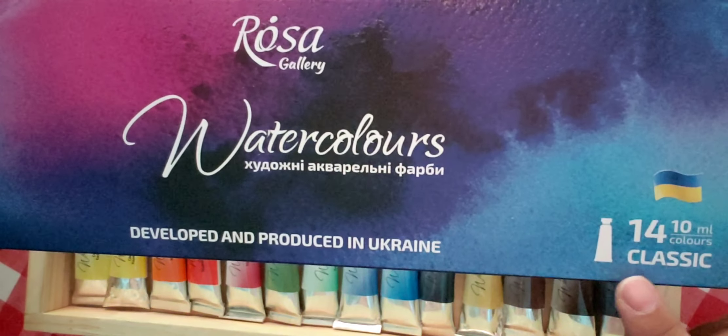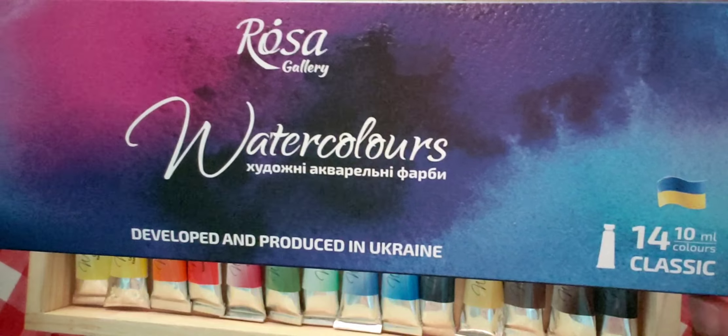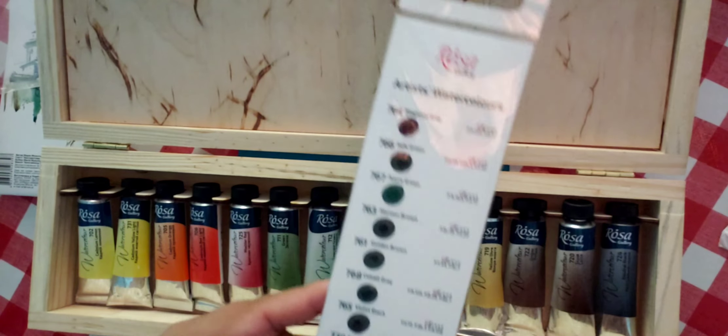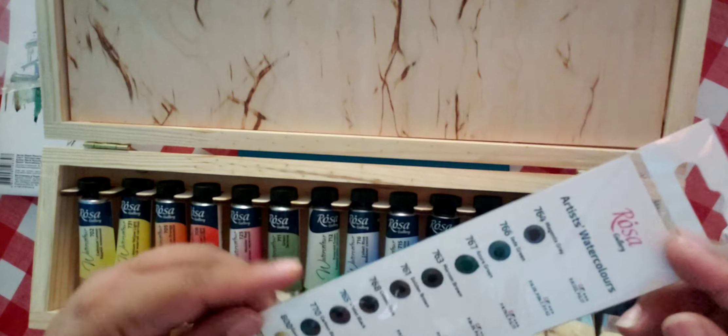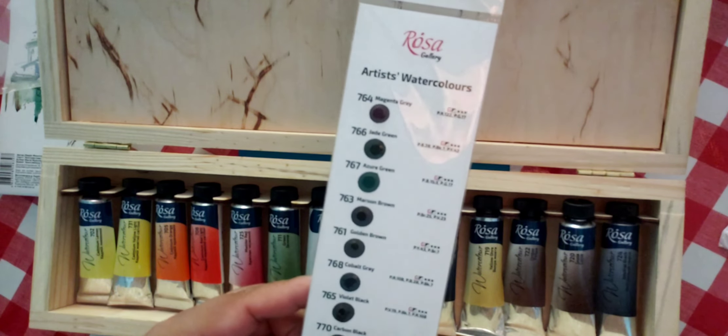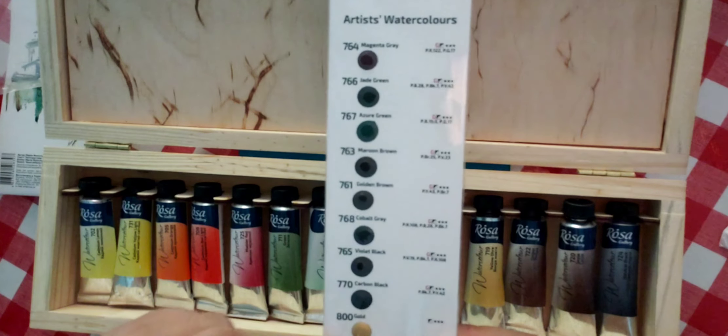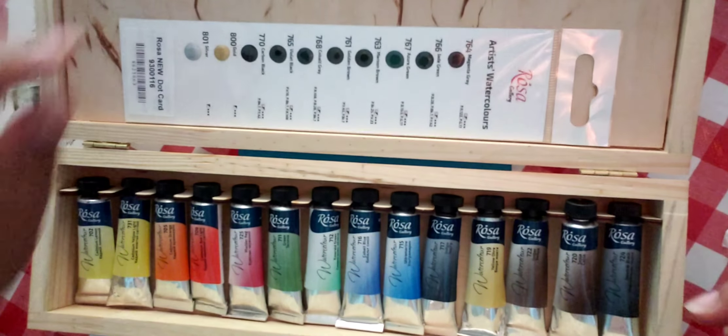This is my 14-color classic set that I got from Bromley's. I'm going to swatch for you this beautiful artist grade watercolors — this is the newest 10-color set, not the one from last year. It includes a gold and a silver, so I'm happy about that.